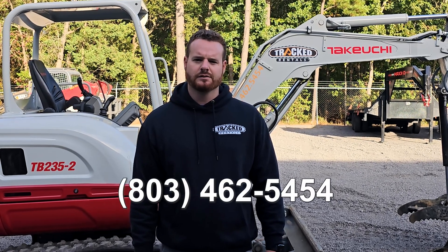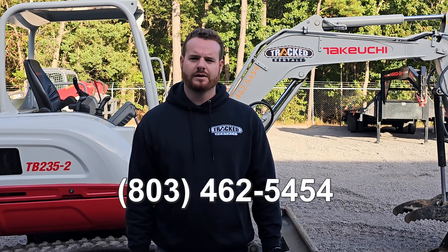And that is the daily maintenance schedule on the Takeuchi TB 235. If you have any questions or if something just doesn't seem right, please call us at 803-462-5454. Thanks so much for your business and make it a great day.